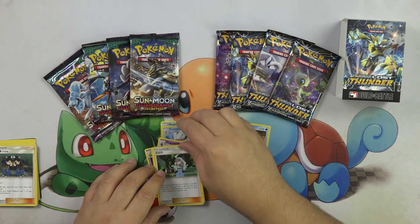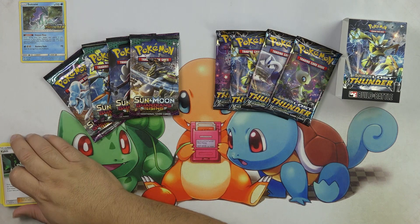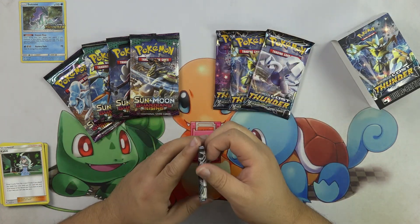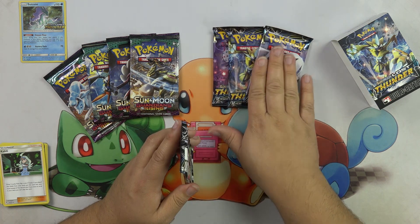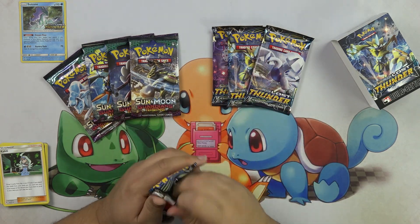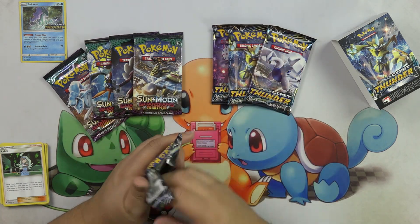So now let's get these packs opening. I'm going to do Lost Thunder first and I'll give out half the codes and half the codes. And then what you're going to do is let me know in the comments below who's going to pull better — is it going to be Guardians Rising or Lost Thunder? Let's do this.